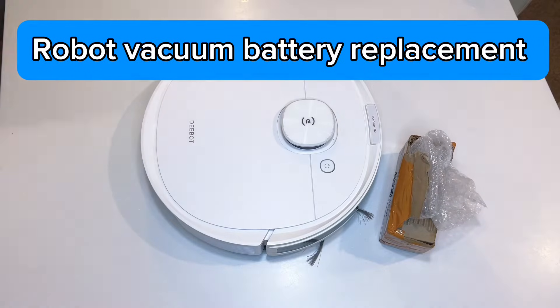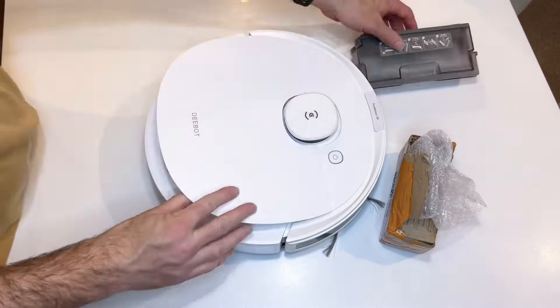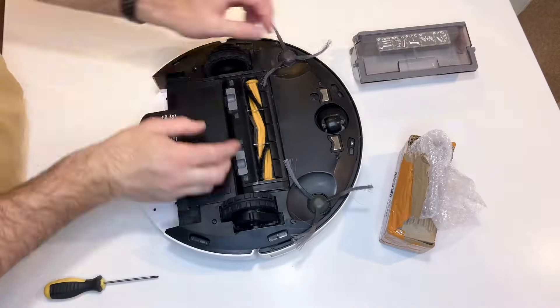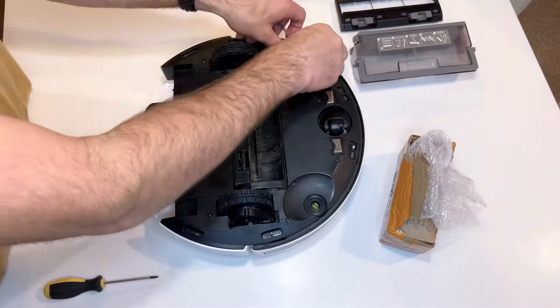Welcome guys, this is a quick and simple battery replacement for your robot vacuum. This is an Ecovacs — it's something that can be done really easily if you're willing to attempt it, and you can give your D-Bot a bit of extra life.